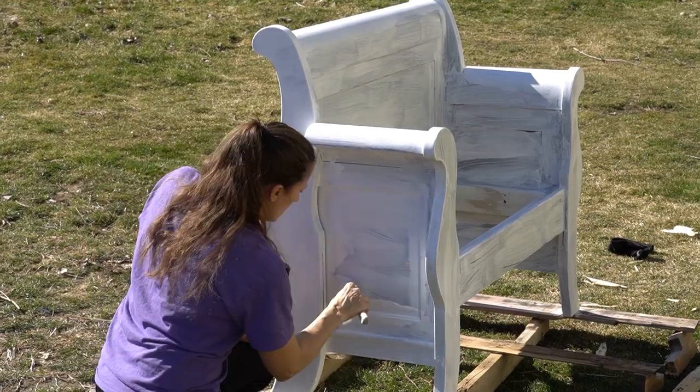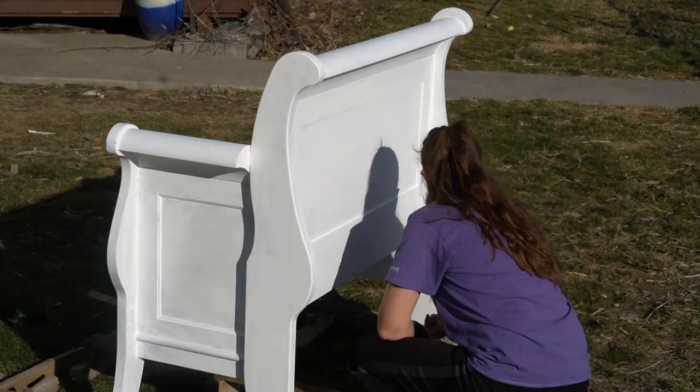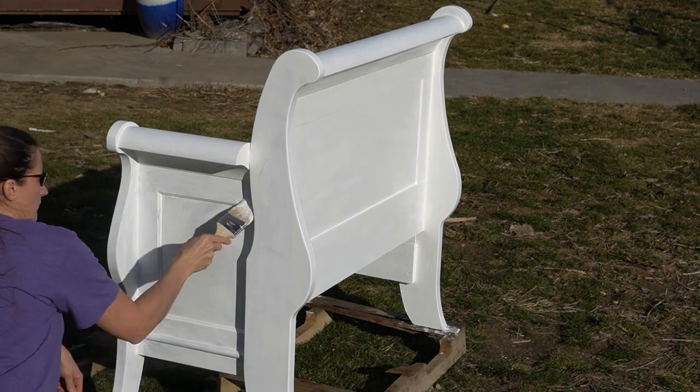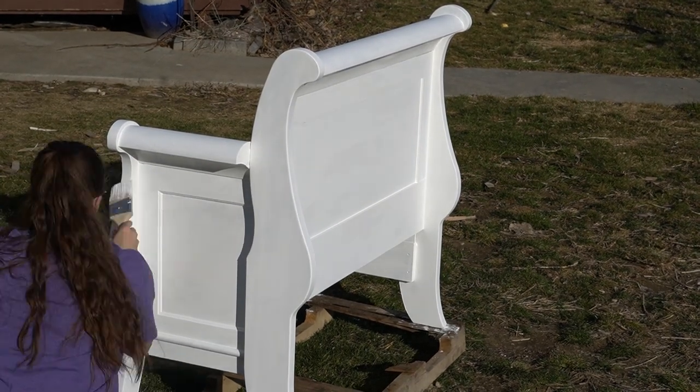I do want to say that in between coats, it tells you to wait for two hours — wait for those two hours. If you try to do it beforehand, it'll actually moisten up the previous coats and it'll start to come off. So it's just not worth it. Set a timer, wait your two hours, do your next coat.